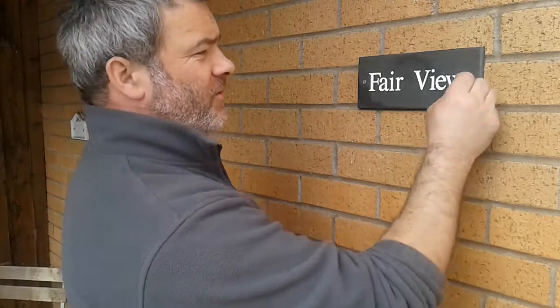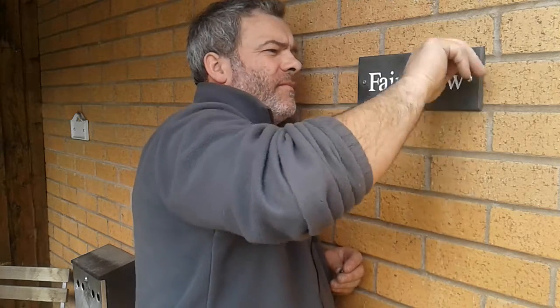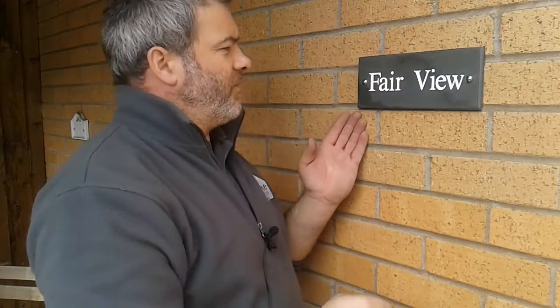Grab the two dome screw caps and they simply just twist on. And there you go — fitting your House Nameplate Company slate sign to the wall. Thank you.